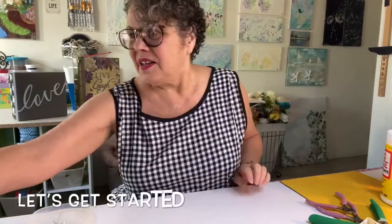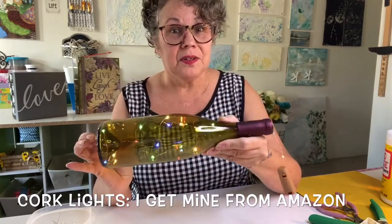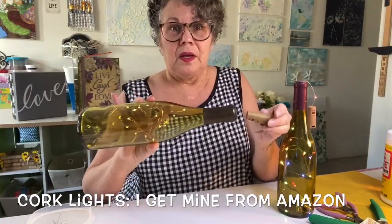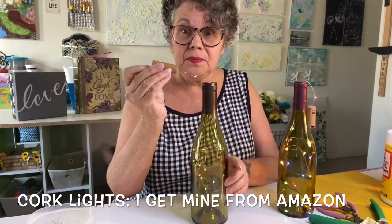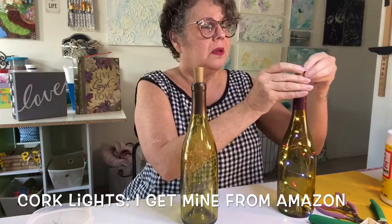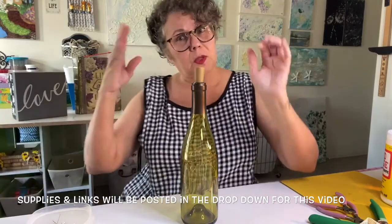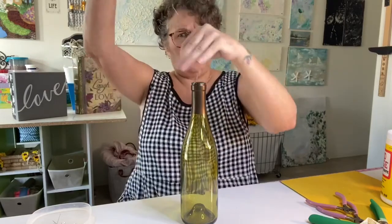Let's get started. So here for the lights, you can use colored lights or just the plain lights. I'm going to show you a really fun way to do these. You can pick these up on Amazon — they're not that much. I think I paid not even ten dollars for like six of them, so not that bad. What we're going to do is put that bottle aside because we're going to work with this one.